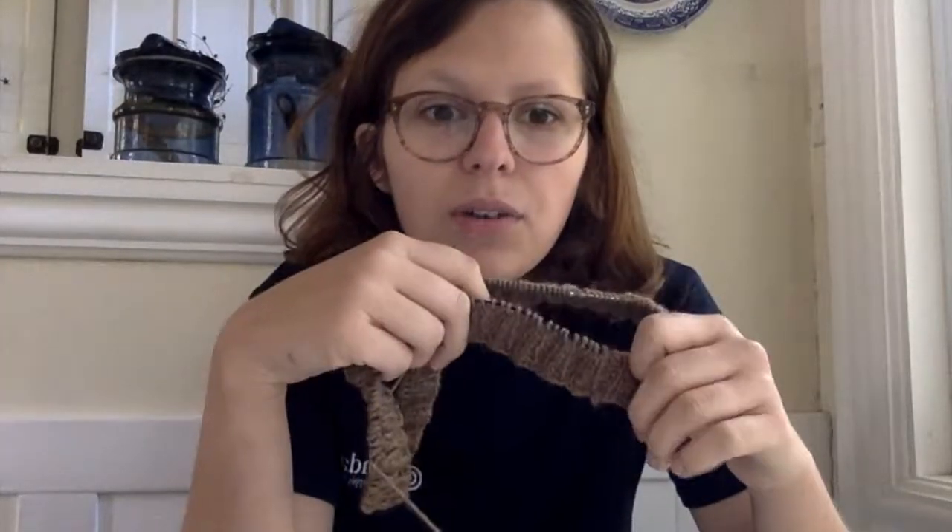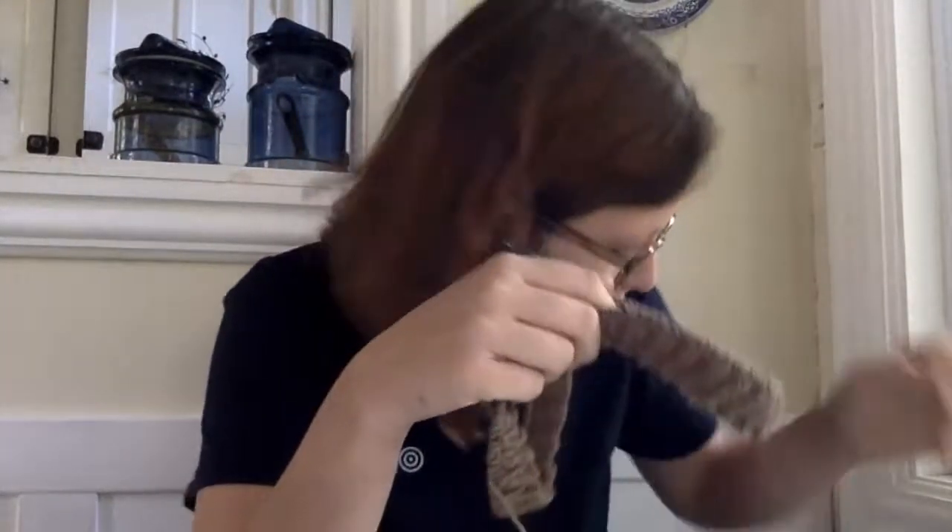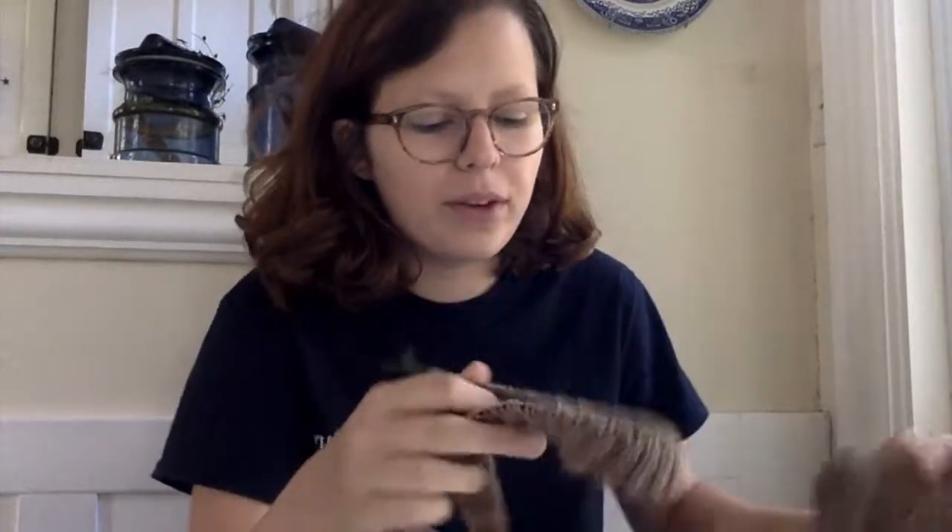The pattern specifies size 2 needles for ribbing and size 4 for the body. I'm using a sport weight yarn.